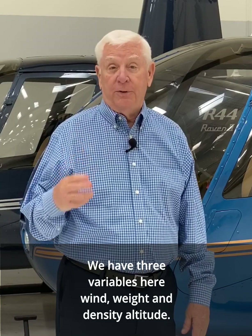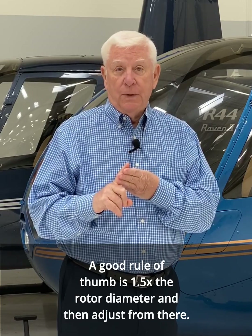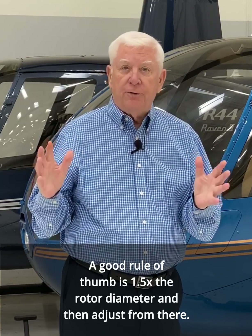We have three variables here: wind, weight, and density altitude. A good rule of thumb is 1.5 times the rotor diameter and then adjust from there.